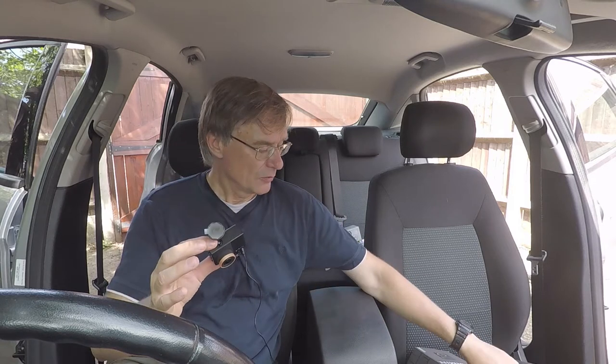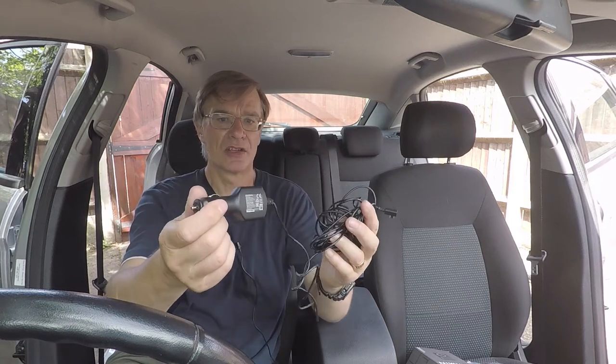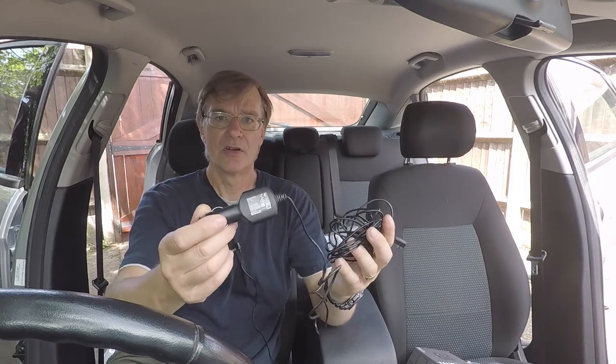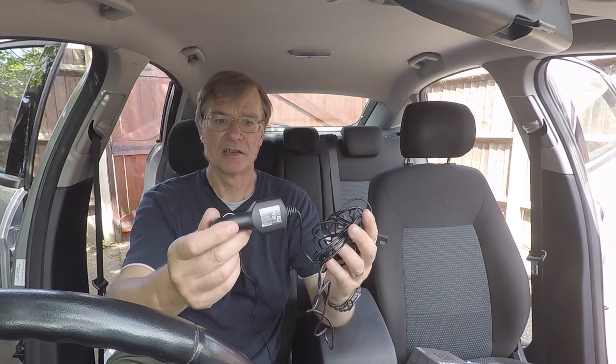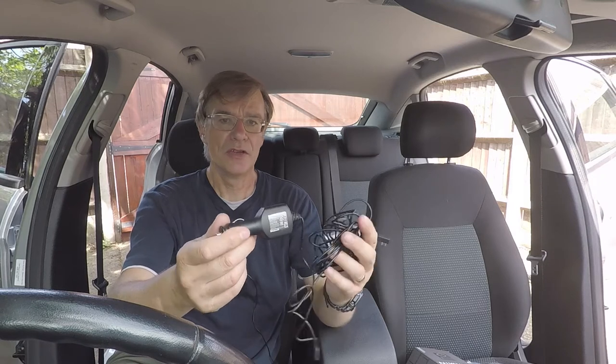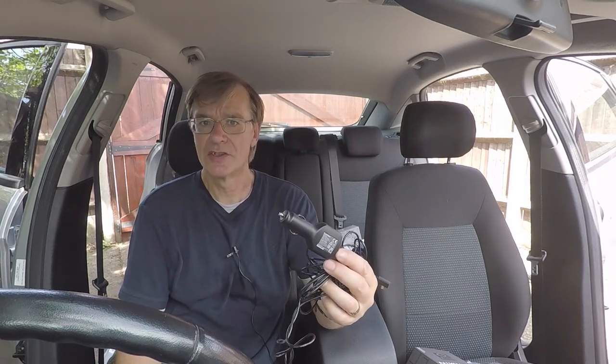In the kit with this camera came this charging lead which plugs directly into the cigarette lighter — absolutely horrible. I don't want flying leads in the DC outlet, and I already use my only DC outlet to power my iPhone for navigation purposes.